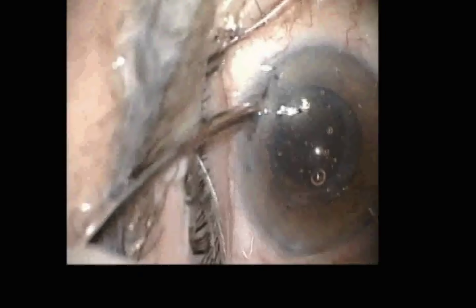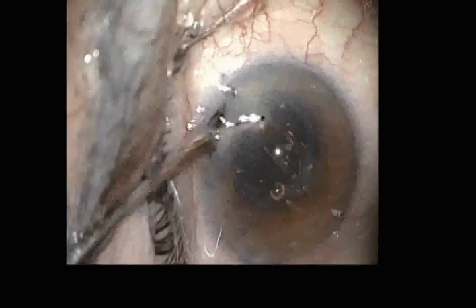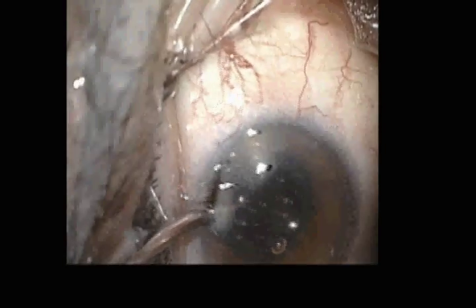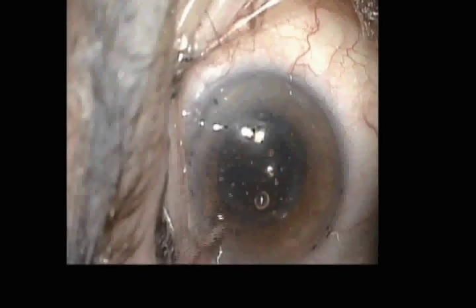Because of the zonular dehiscence, we now place a capsule tension ring into that area to stabilize the capsular bag around this accommodating IOL.